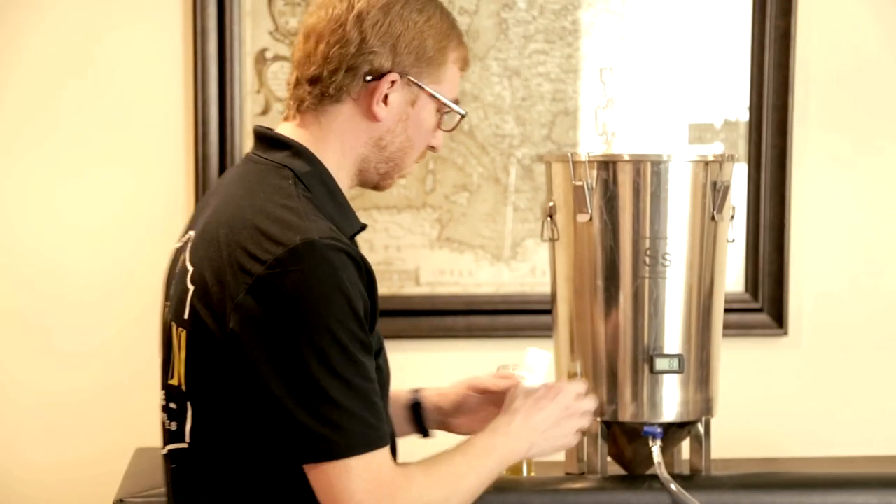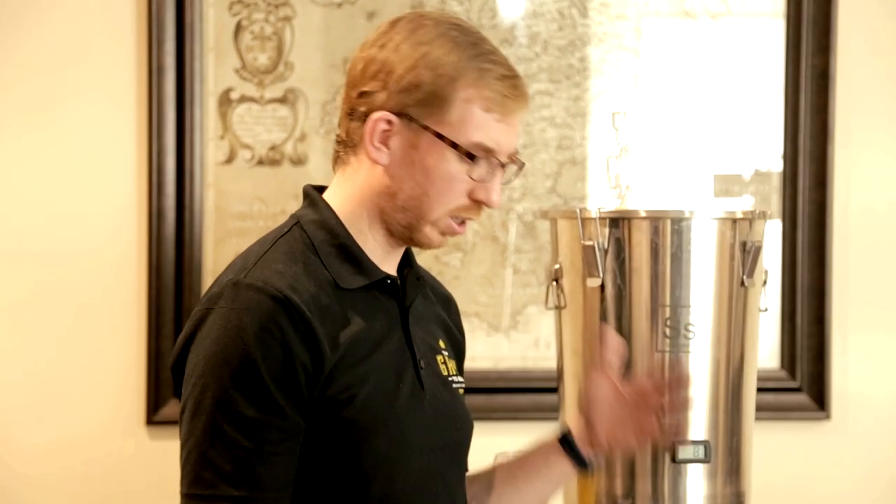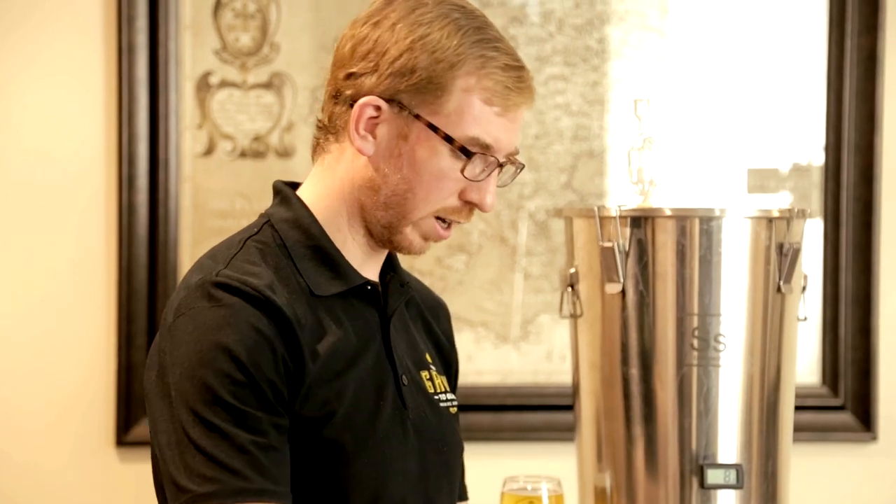Next, I like to use finings in the keg. I use Biofine — you can use gelatin. I just find it easier than cold crashing, though you can cold crash right in your keg.